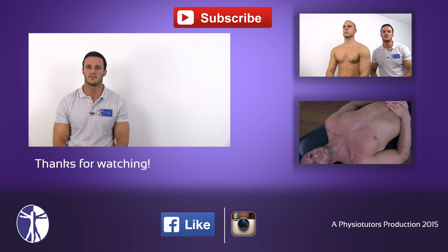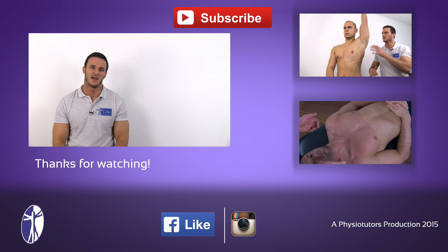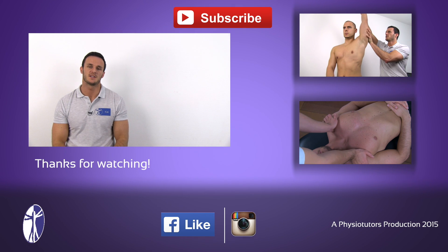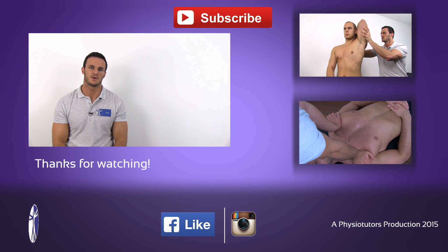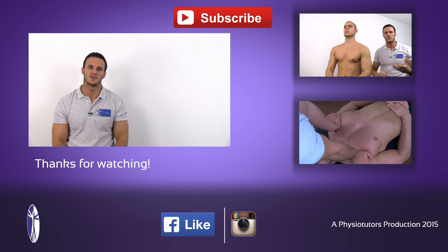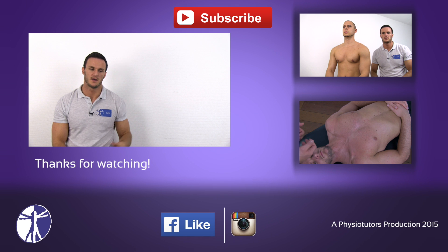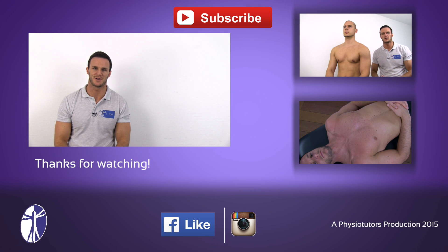This was a quick video on biceps tightness. I hope this video was helpful to you. If it was, give it a like, hit the subscribe button above, and check out our webpage. And if you want to learn how to assess for tight triceps, check out the video right here. Or if you want to assess a tight pectoralis minor, check out the video right here. This was Kai from Physiotutors. I'll see you next time.